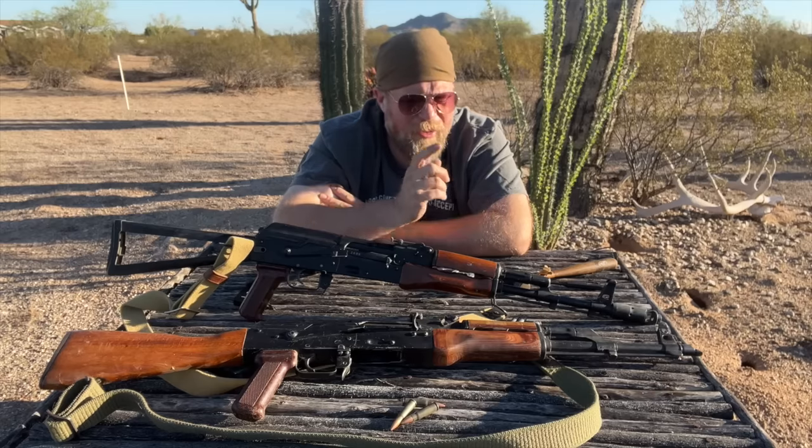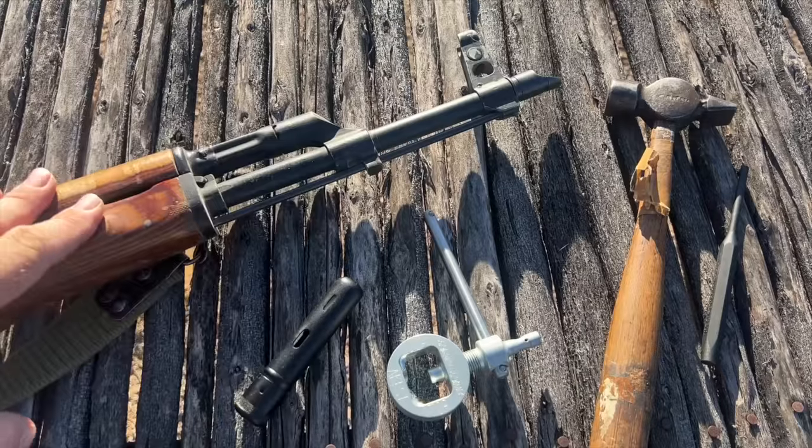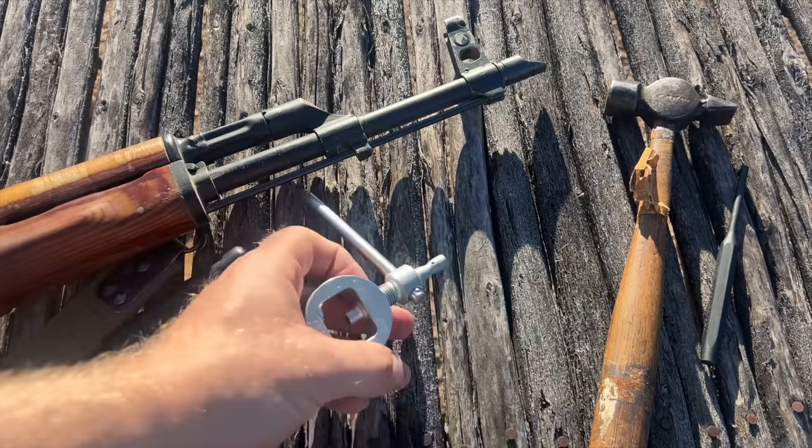Let me go ahead and get in on the front sight post of the AK because that's where all the zeroing action happens. We'll talk about the tools you could or need to use to do that zeroing, and then once you've zeroed it, you should be good to go. This is my AKM — you can see it's rather beat up. And this is the cleaning kit; we'll get to that more in a minute.